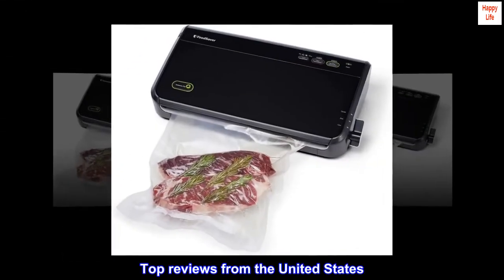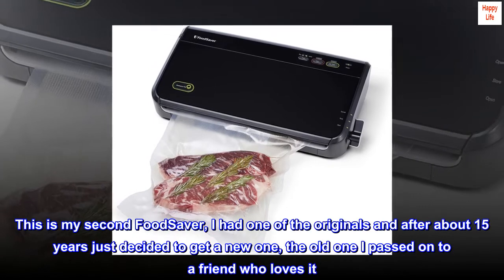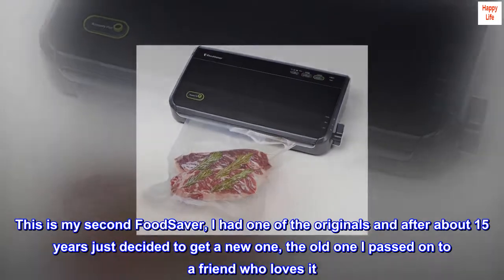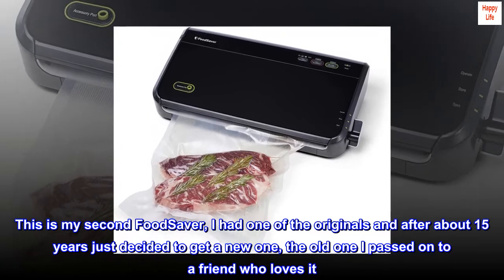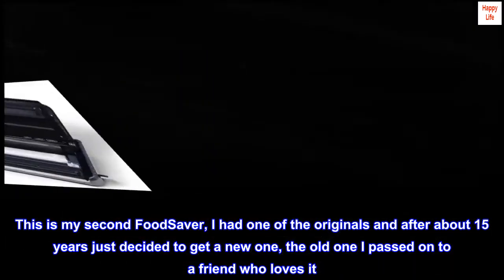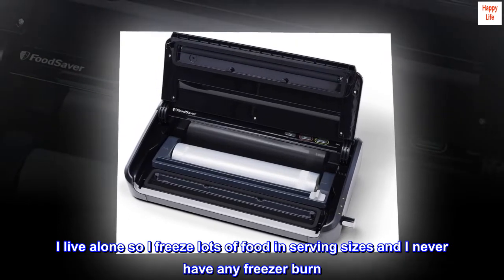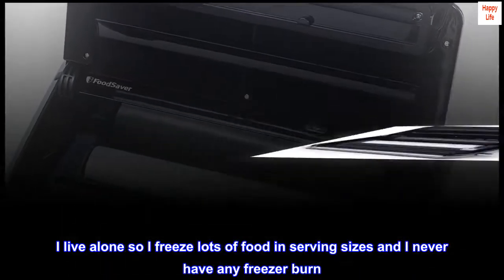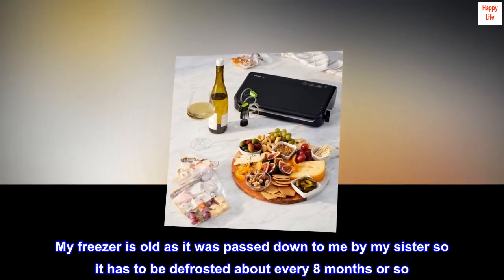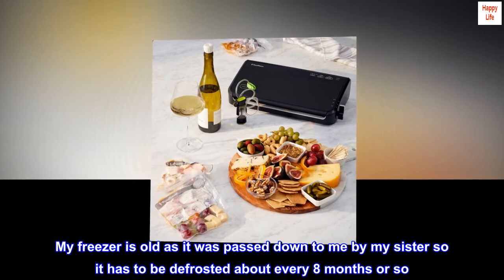Top reviews from the United States. Love the FoodSaver. This is my second FoodSaver — I had one of the originals and after about 15 years just decided to get a new one. The old one I passed on to a friend who loves it. I live alone so I freeze lots of food in serving sizes and I never have any freezer burn. My freezer is old as it was passed down to me by my sister, so it has to be defrosted about every eight months or so.